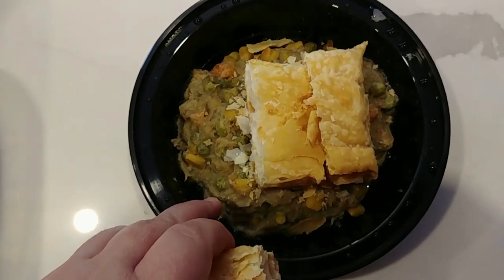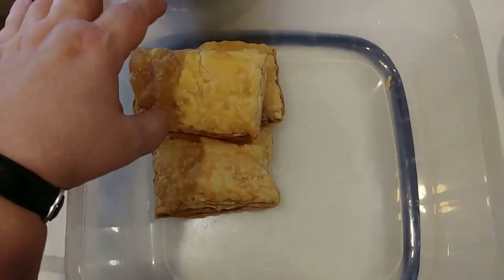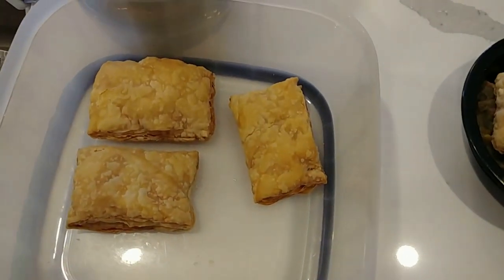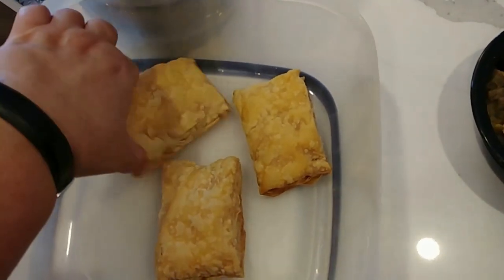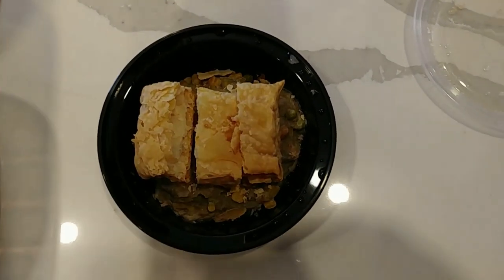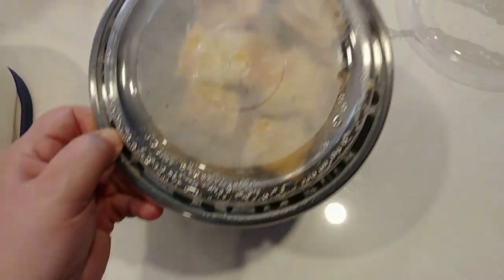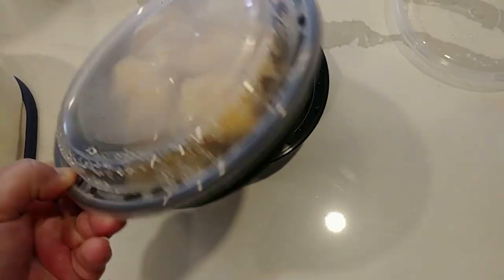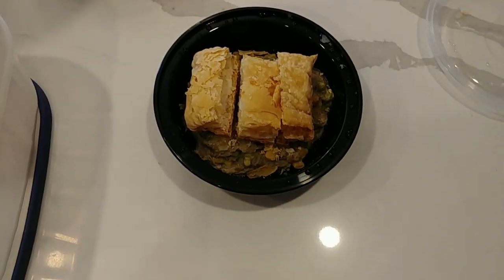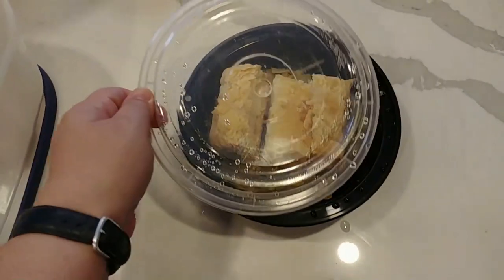That was flash frozen last night in these containers. Then what I do is cut puff pastry into size, put it in the oven, and it puffs up. I cut it into six pieces or three pieces, depending on preference, and put it on top. When this is put in the Hot Logic it melts down really nicely and makes a great topping instead of pie crust. That's the chicken pot pie.